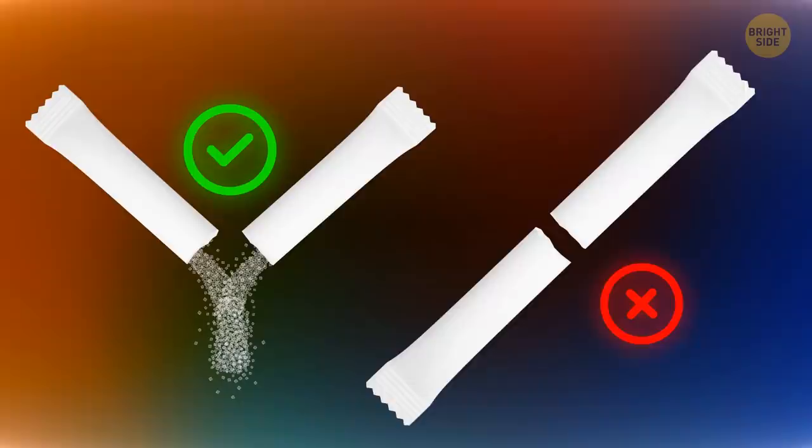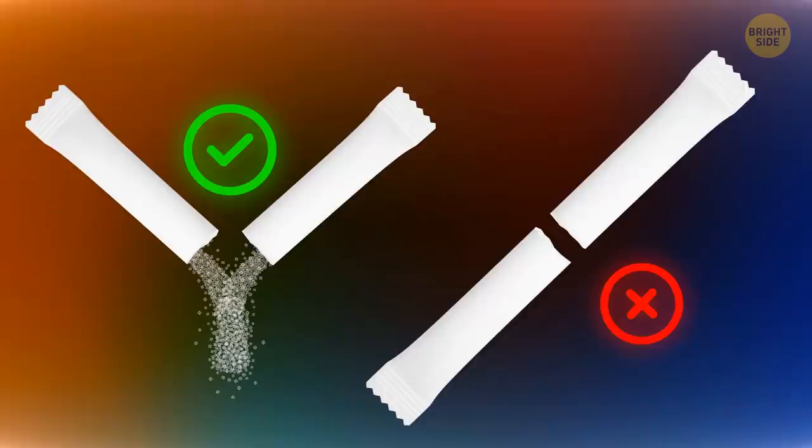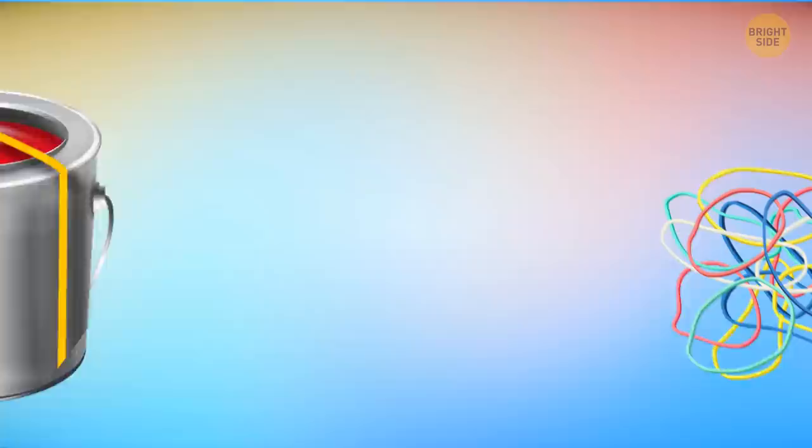To open a sugar stick packet, snap it in the middle, not tear it at the top. This way your hands won't get covered in sticky sugar and you'll be way less likely to spill it everywhere.